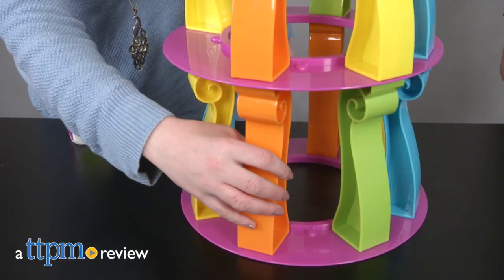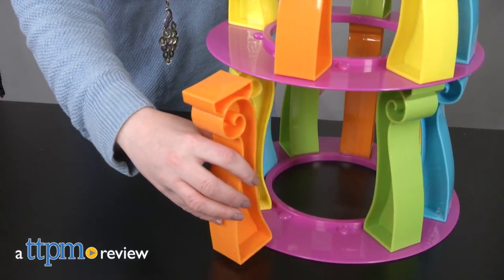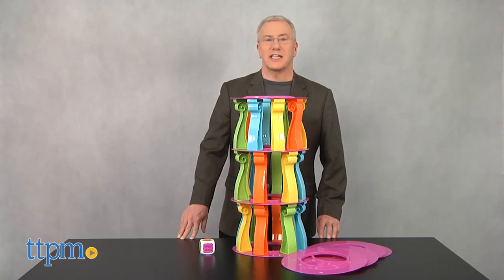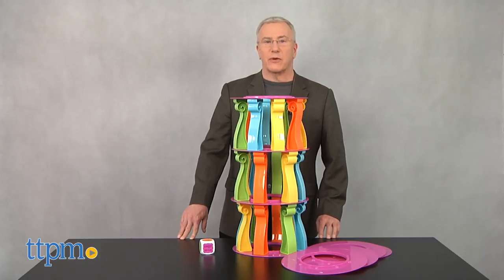Big toys, big noise, big fun. It's a timeless formula that almost always works. Hi, I'm Chris the Toy Guy from TTPM, and this is Tower Crash, a new large-scale game from Blip Toys.